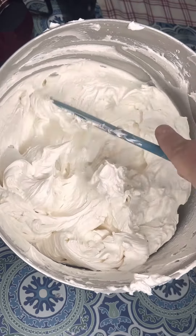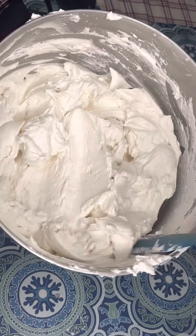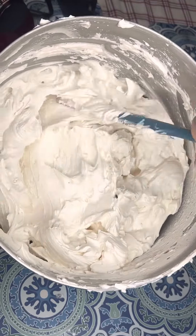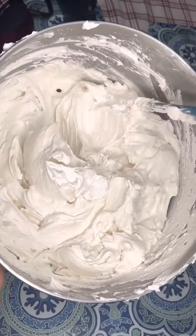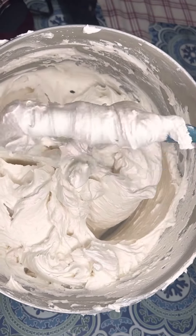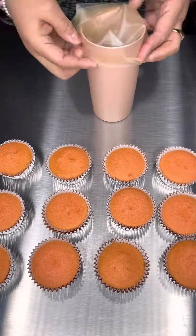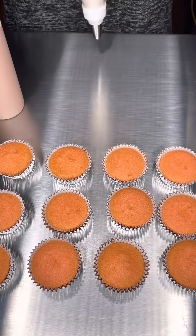And then this is what you're going to get. Right here, I don't even know how to explain it — it's absolutely delicious. The texture is amazing. It's super stable. Wedding cakes, cupcakes — they're going to hold their shape for as long as you need.